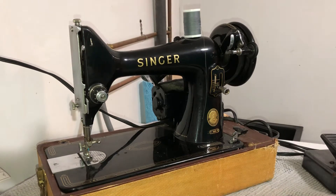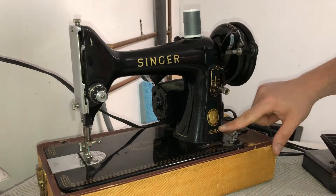Hey there folks, in today's video I'm going to show you how to thread a bobbin on a Singer 99k sewing machine.